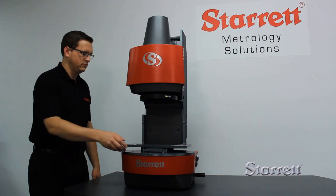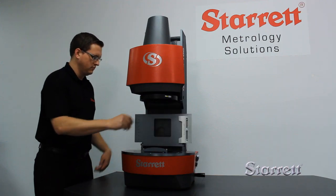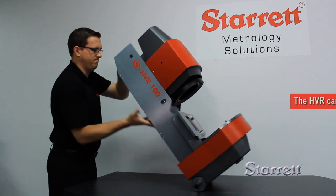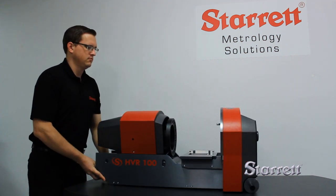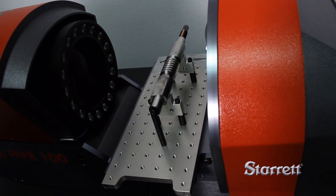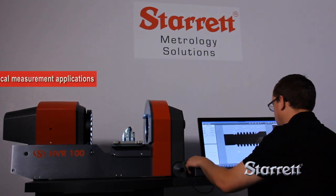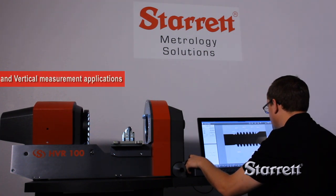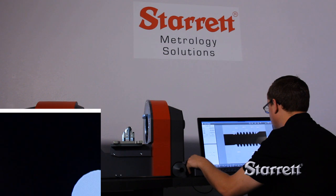A truly remarkable system, the HVR-100 Flip is a major advancement in the technology of large FOV video measurement — the only system of its kind on the market with both horizontal and vertical functionality. Applications that have been traditionally measured on an optical comparator transition seamlessly to the HVR-100 Flip.